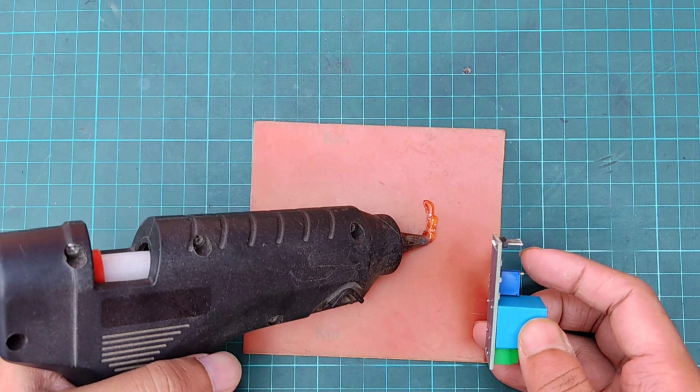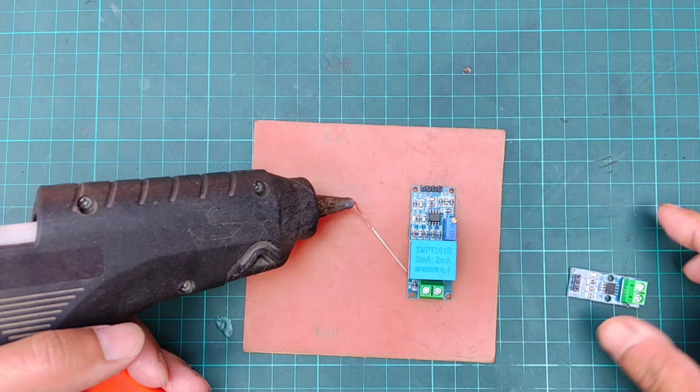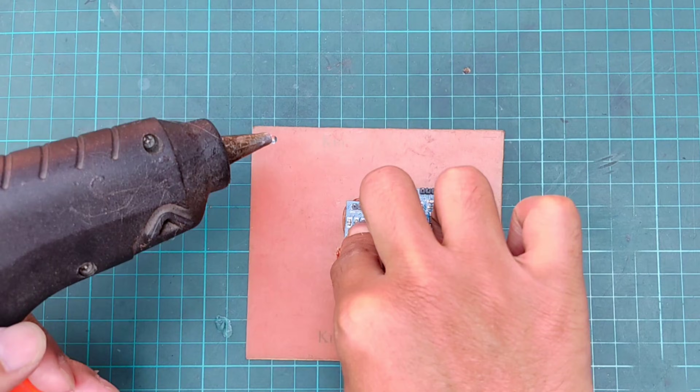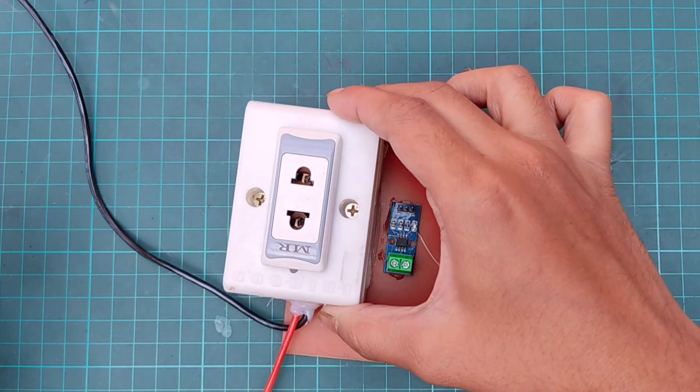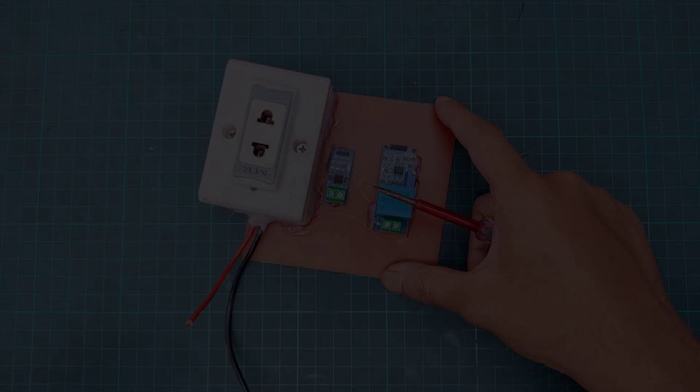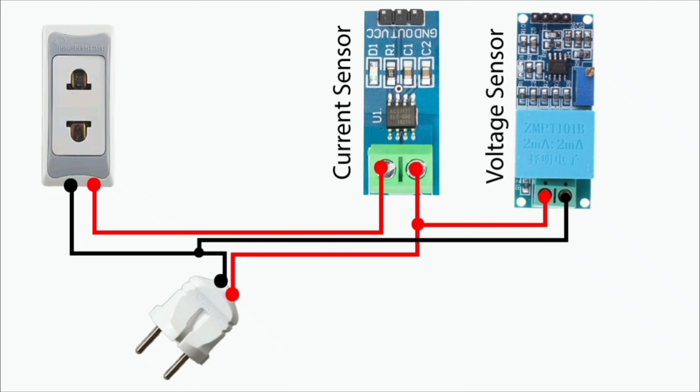Now placing the voltage and current sensor on a board. Then placing a socket for load connection. Then doing the connection between socket, current, and voltage sensor.